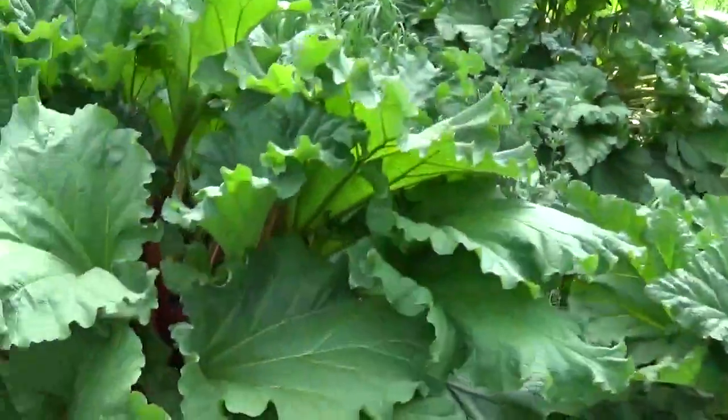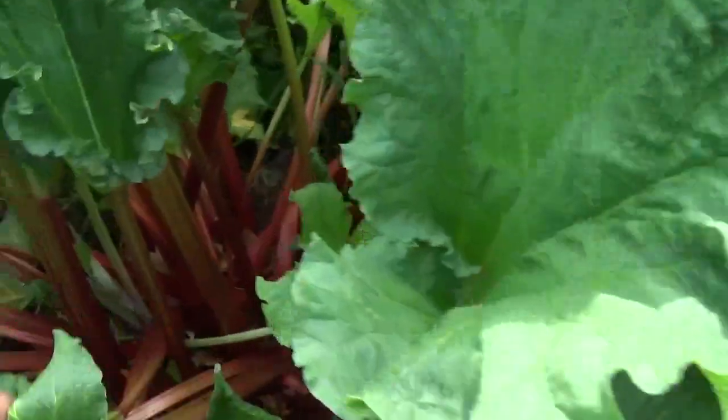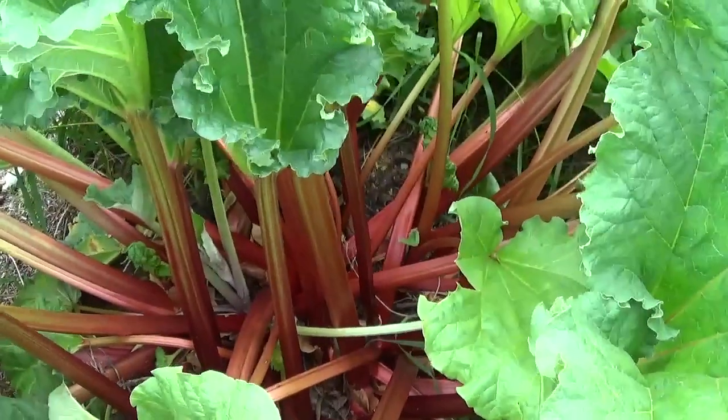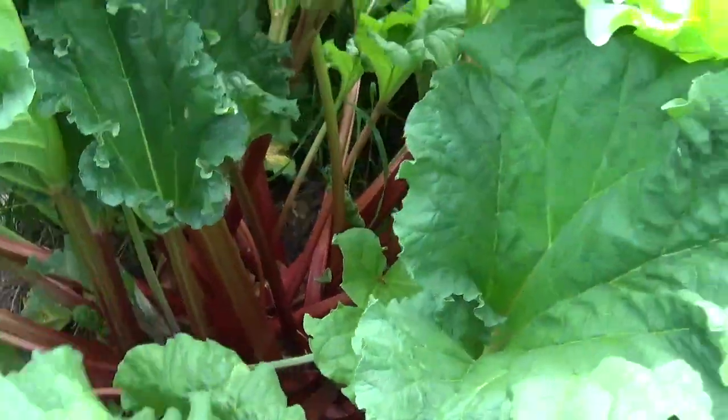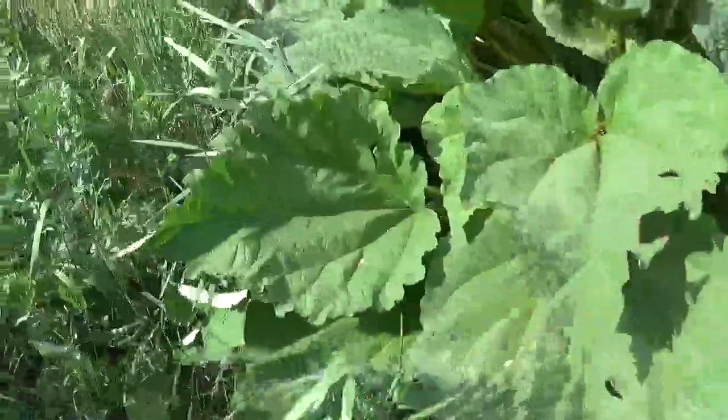Here is the rhubarb, and this one here is pretty nice — it's a new variety that my dad put in the ground. If you're growing rhubarb, guys, don't forget you need to remove those flowers.